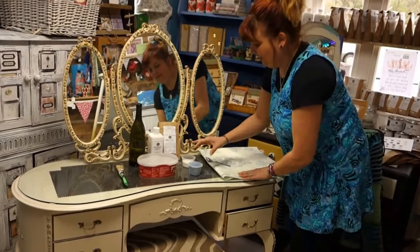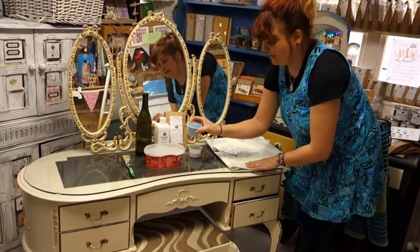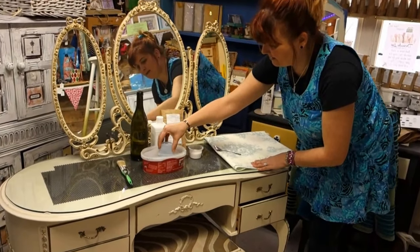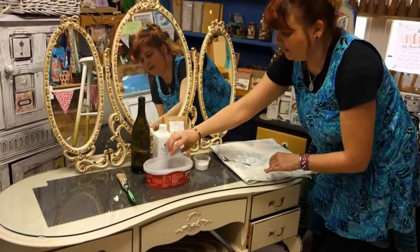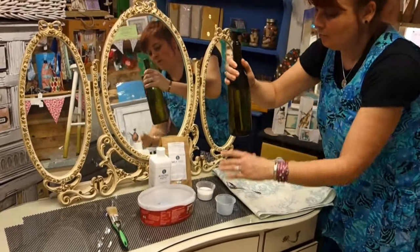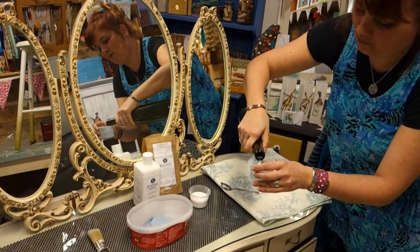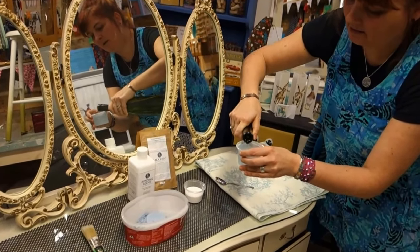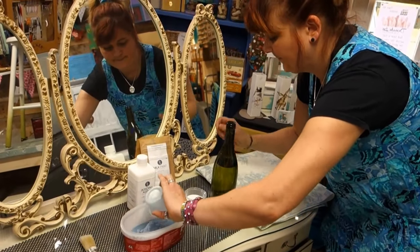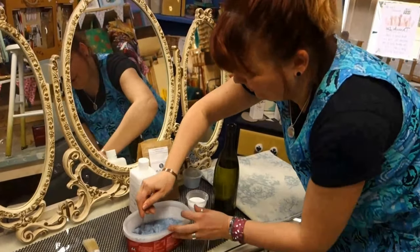I've measured out this tub of sea salt, which is a nice blue, and I'm going to pour that into my mixing tub. I'm then going to measure — this actually isn't a bottle of wine, it's nice warm water — exactly the same amount of warm water and pour it in as well. Like so, I'll give it a bit of a stir.